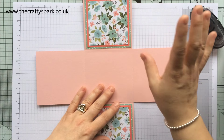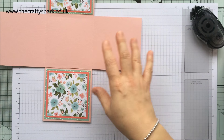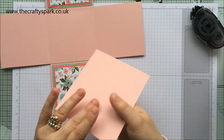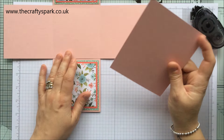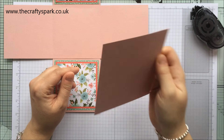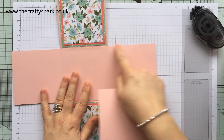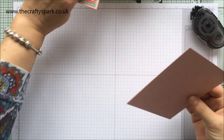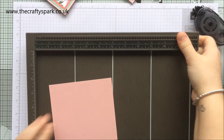The next thing we need to do is make a pocket, because with these types of cards it can be tricky to work out how you're going to write on it. What I do on all my previous ones as well is make a pocket to pop a little card into. The square panel is four inches by four inches, and the piece of card for the pocket measures five by four and a half.